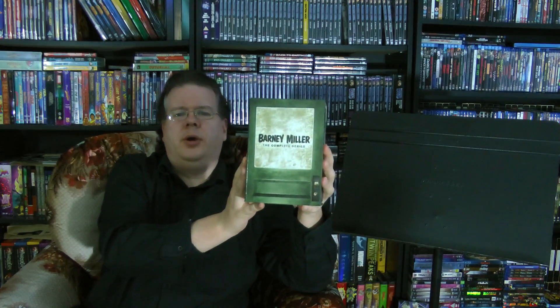Greetings everyone, and welcome to A Closer Look here on the Multimedia Chronicles. So today I thought we'd carry on with our sitcom theme that we kind of started last week with the Seinfeld set, and take a look at another one of my complete sitcom collections, specifically Barney Miller, The Complete Series from Shout Factory.